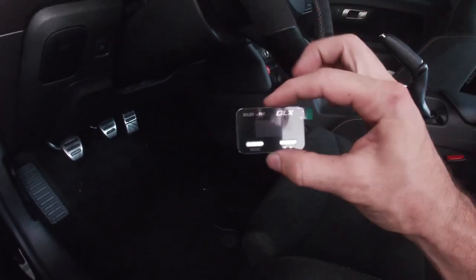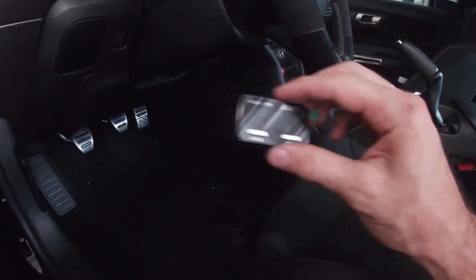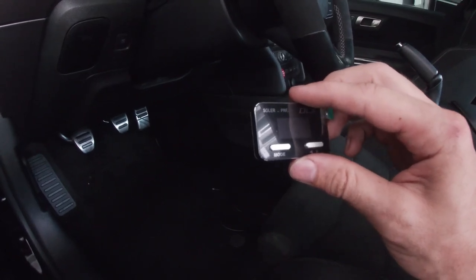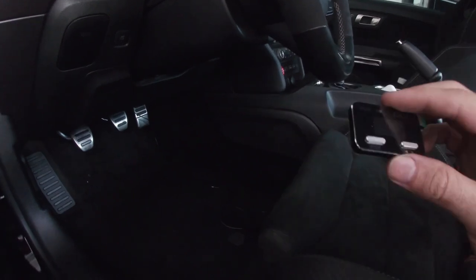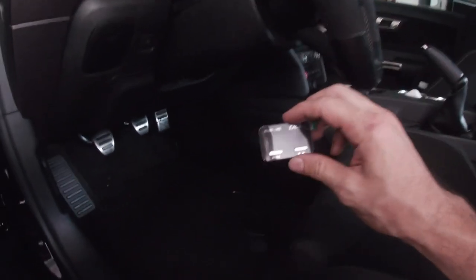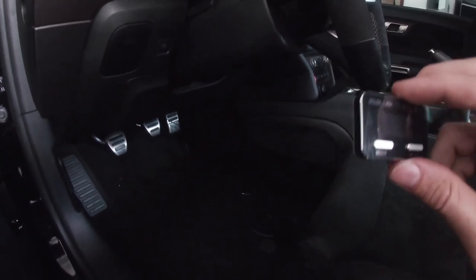Mock it up in the position you want, route the harness, connect it, make sure it's not tugging on anything or in the way. If all's good to go, stick it down and secure the harness. I'm going to go ahead and position it, run my cable how I like it, and then show you how I did it and where I put it.